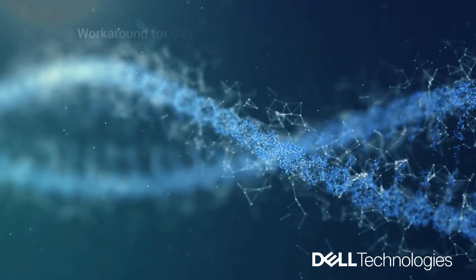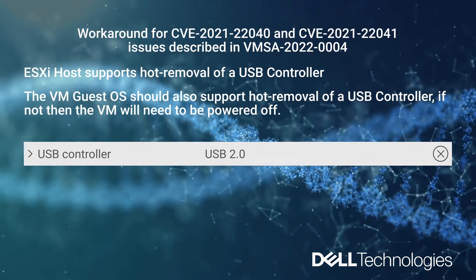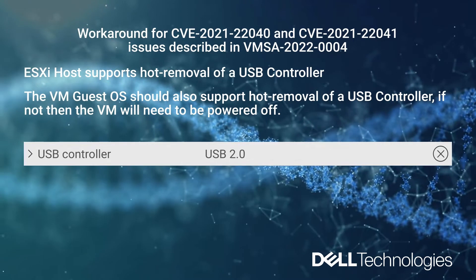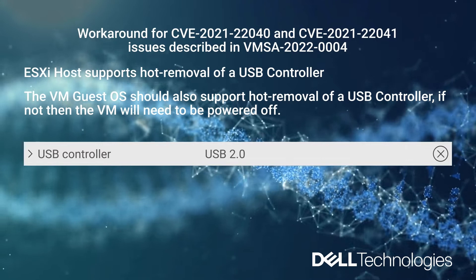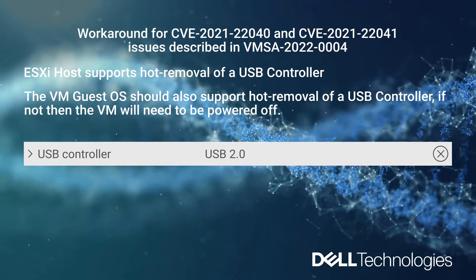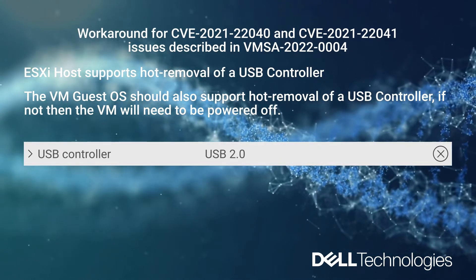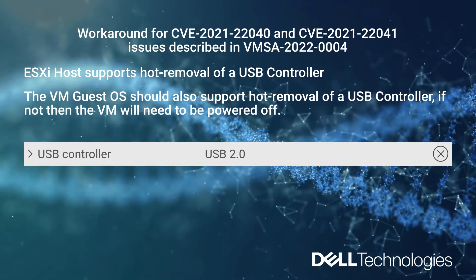Moving forward to the workaround to address this issue: the workaround for both CVEs is to remove the USB controllers from the virtual machine, and as a result, USB pass-through functionality will be unavailable. Note that while the ESXi host supports hot removal of the USB controller, the guest operating system of the virtual machine must also support hot removal functionality. If it does not, the VM will need to be powered off. You can refer to the vendor's documentation to confirm support.